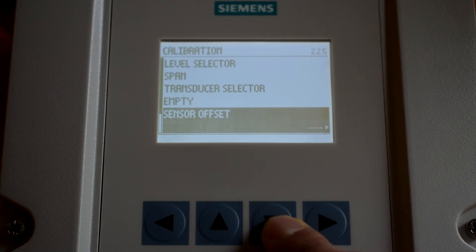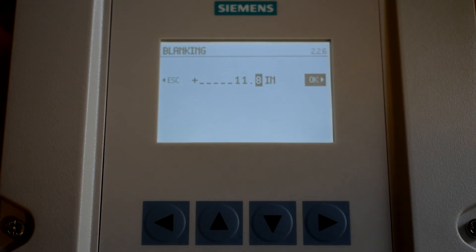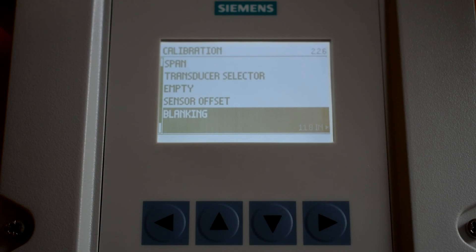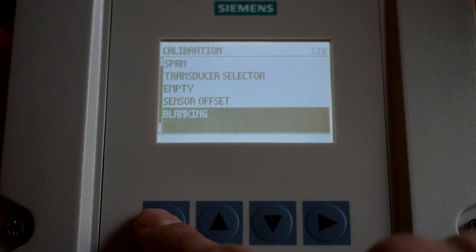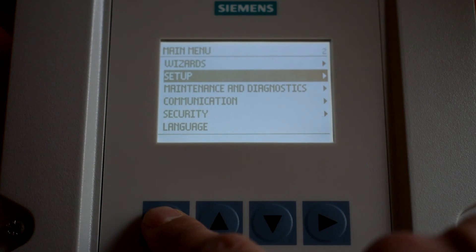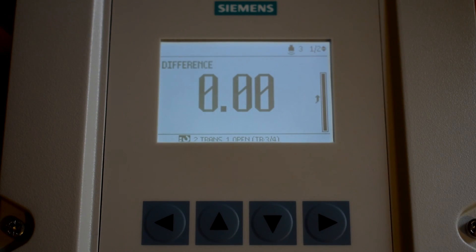Scroll down to Blanking and ensure blanking is set to 11.8 inches. Adjust if needed. You are now done with the transducer setup. The left arrow will also serve as the back key. Press this to back out of the menu until you reach the main screen. Depending on the application, you may move on to either setting up relay or analog parameters.